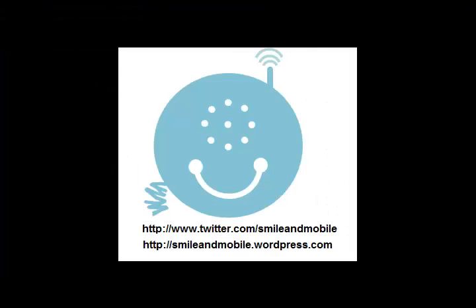Thanks for watching. Please subscribe to our YouTube channel. Remember you can follow us at smileandmobile.com or on Twitter at smileandmobile. I'll see you next time.